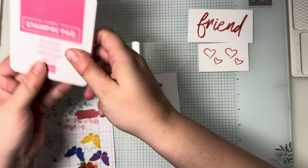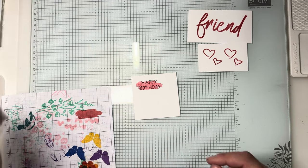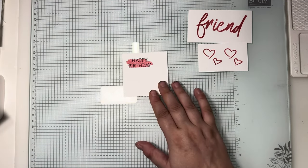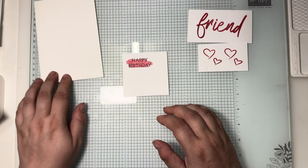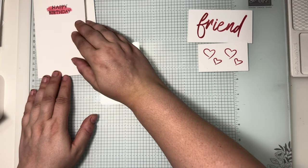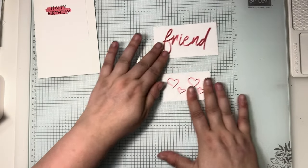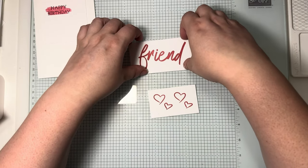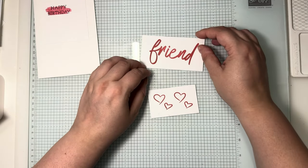We can pop both those inks away so that we don't get them on our hands. This one isn't going to take too long to actually do a make-up. There's our base, that's our bottom — so that's all ready. That can go on the front there, and then what we're going to do with these two is some fussy cutting.